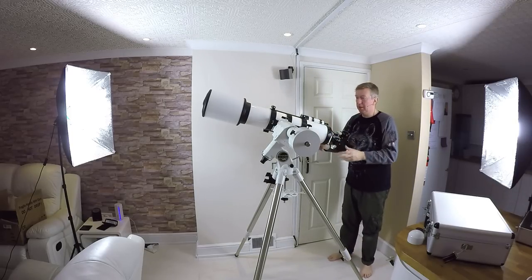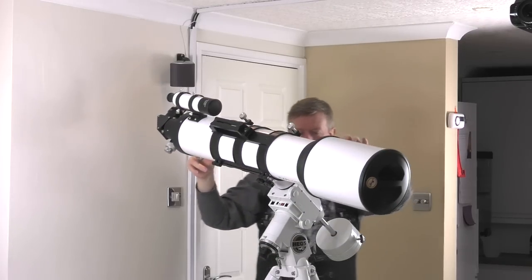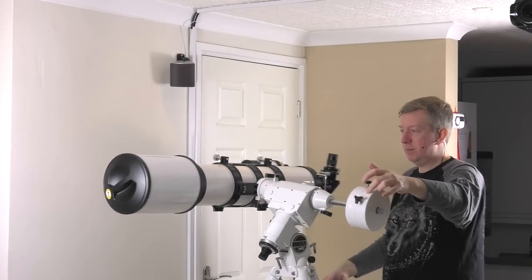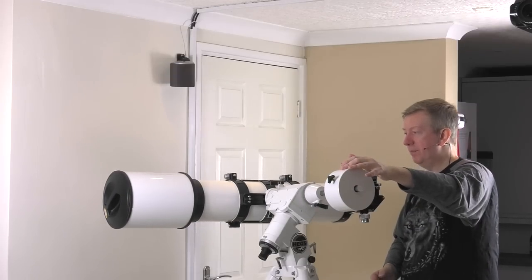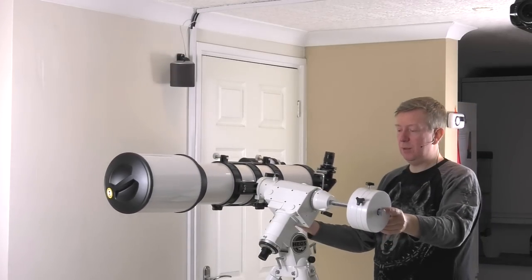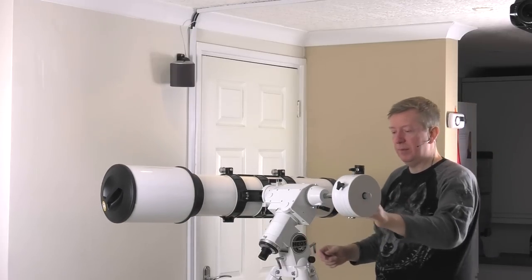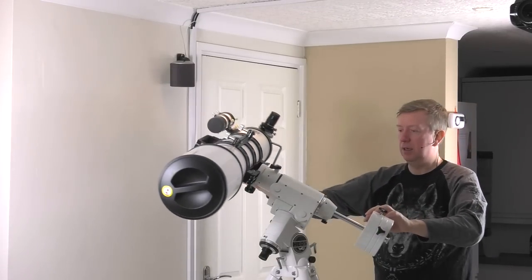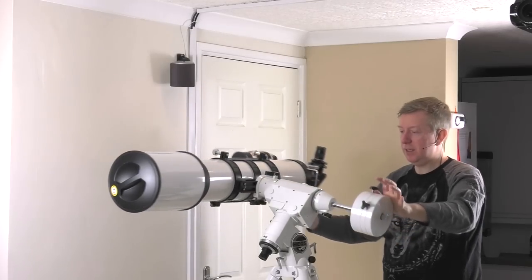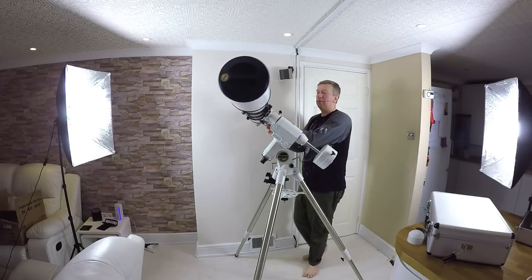That's pretty much all the bits I'm going to have on there, and it's pretty well balanced. Put the scope straight and then we've got this left-to-right thing going on — it needs to not be biased one way or the other. That's not falling either way — that's pretty well balanced. I'll lock those off so the motors aren't going to be under too much strain moving this thing around, because this whole setup is pretty heavy.